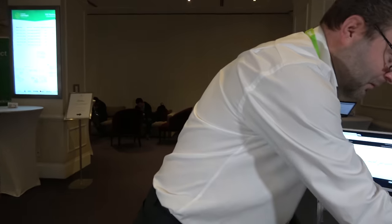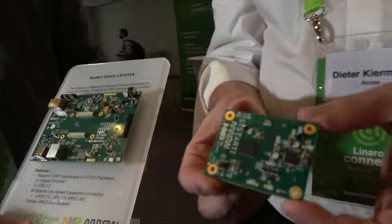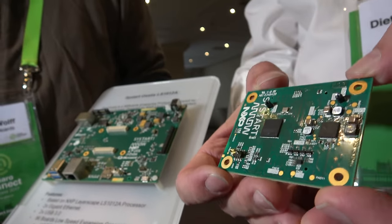We tried to do a different approach with this board. We spread the carrier board and the SOM, so maybe the next version will also have a different system-on-module where we can reuse the base board for future Layerscape chips.